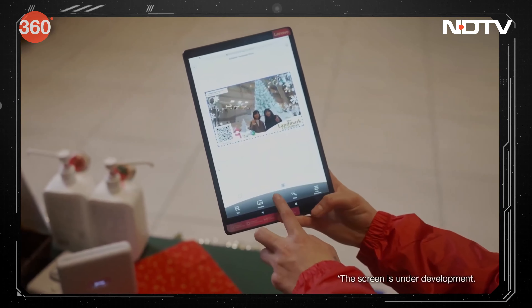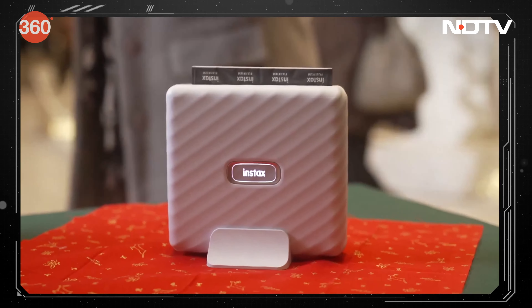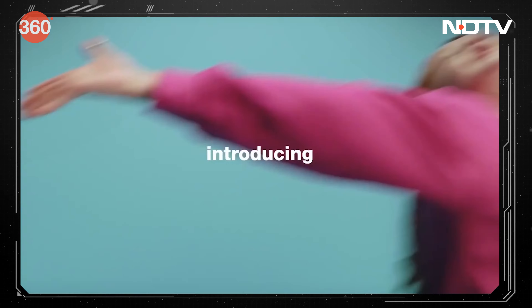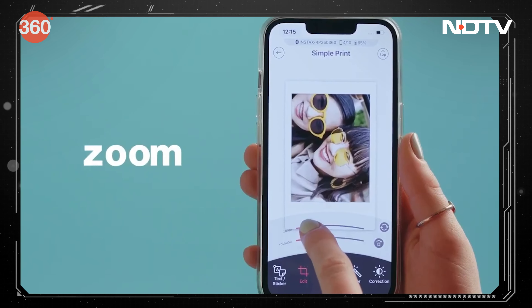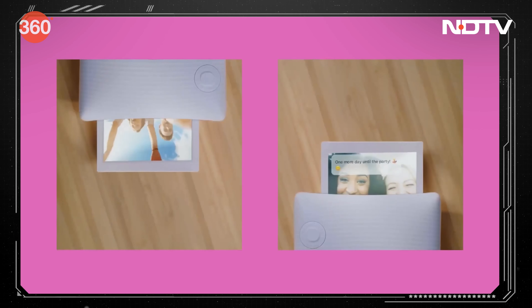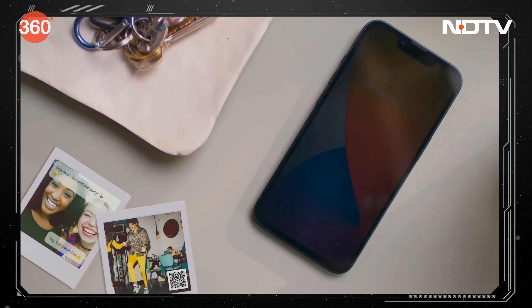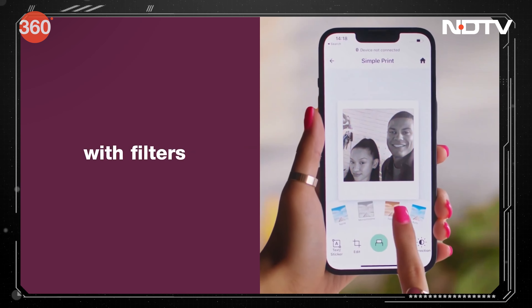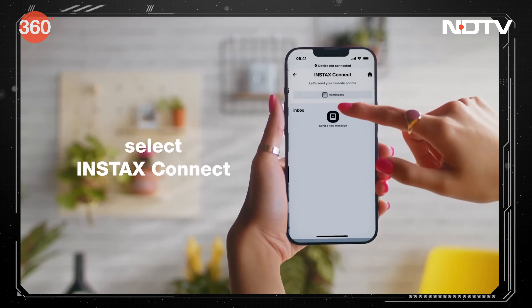Fujifilm introduces a new line of printers called the Link series, described as a game changer in instant photo printing. The Mini Link 2 is a sleek smartphone printer compatible with card-size Instax film reels. The Square Link smartphone printer allows users to print images in just 90 seconds and features advanced AR functions like Add Special FX and Add Doodle, with additional functionality through the Instax Connect app.